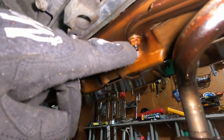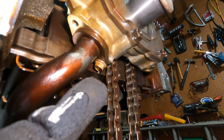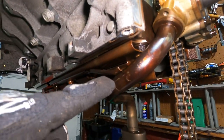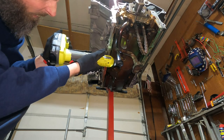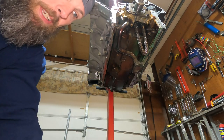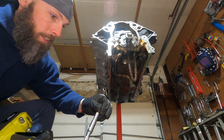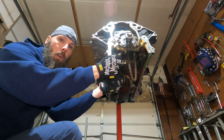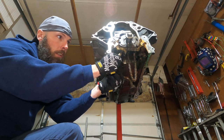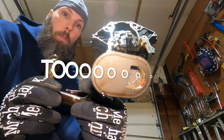Now we're on this pickup tube. This bolt here is part of the windage tray - that's a 13 millimeter. Then this little guy that holds the pickup tube on is a 10 millimeter, so let's bring that out real quick. It's just a little nut for the windage tray. Be very gentle with that, and then there should be an o-ring in there holding this thing together, so just wiggle it just a little bit. And there is our pickup tube.